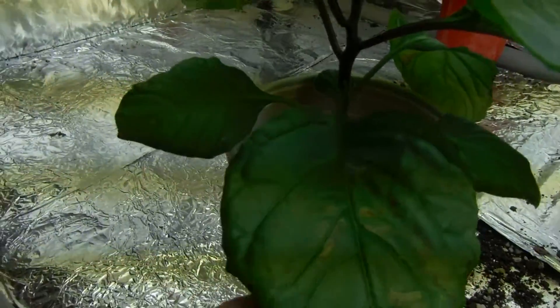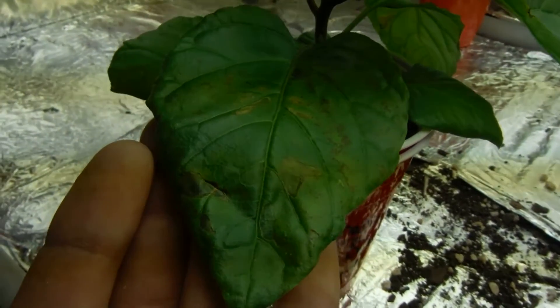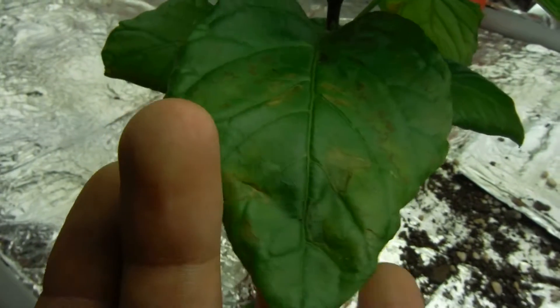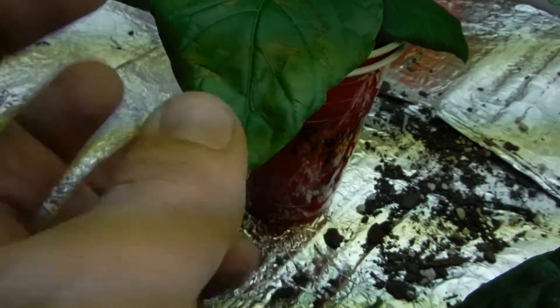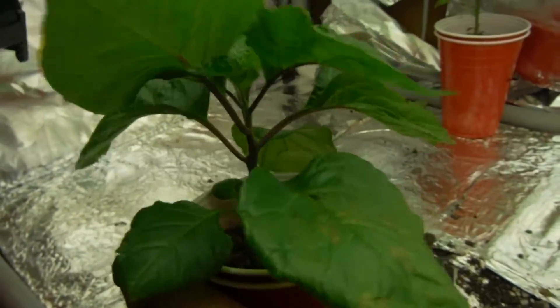Let's check out the leaves here. The screen is not picking it up very well but got some rust, a little bit of curl, and it's definitely got edema — right in here it looks like maybe the cells burst, same with right over in here. The rest of the leaves are looking pretty decent. Yeah, it's got edema but that's one of my trouble plants. And who do we have back here — another lemon drop, looking beautiful.